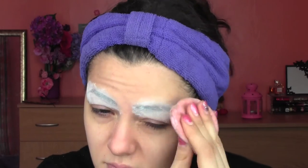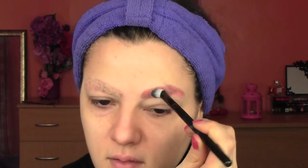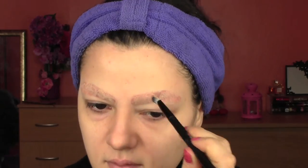Once it's dry, apply some transparent powder just to fix it and remove the excess with a brush. Now, to cover the color — the darkness of my eyebrows — I'm going to use a salmon corrector, and then on top I'm going to go with a skin tone one. I'm taking my corrector from my Kryolan camouflage palette.